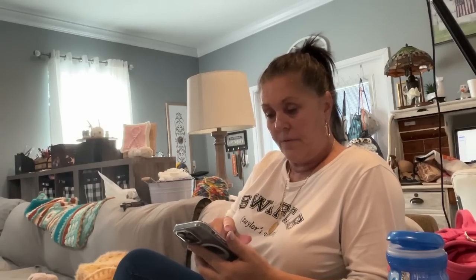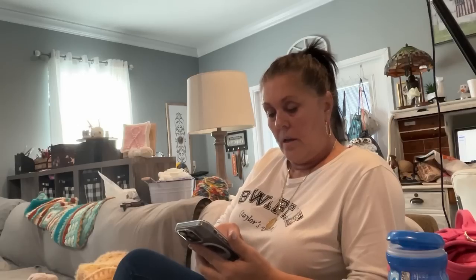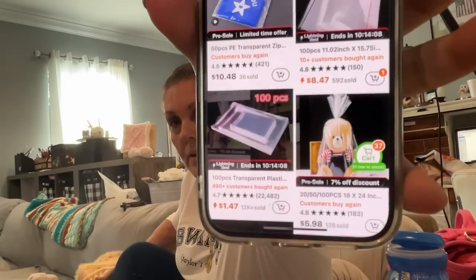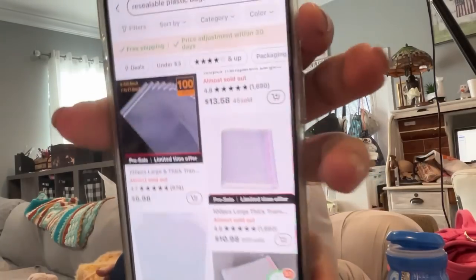There's one that's a hundred for $1.49 — you have to check the sizes, those might be 3 by something. Some are 8 by 11. Make sure they're resealable — those are the ones we're using. They have several to pick from; just download the Temu app and type in resealable bags.